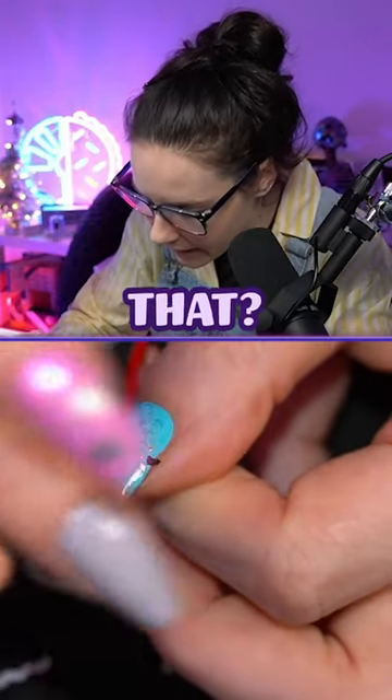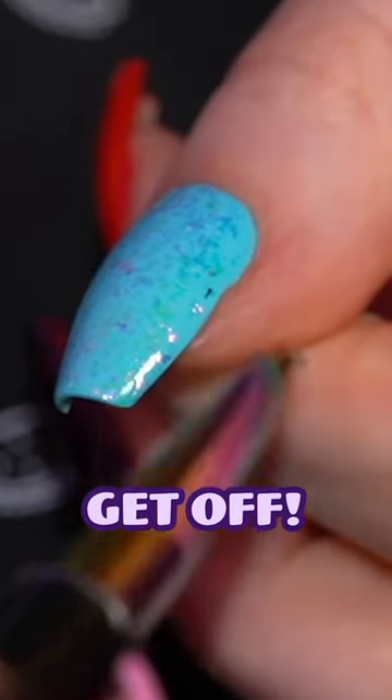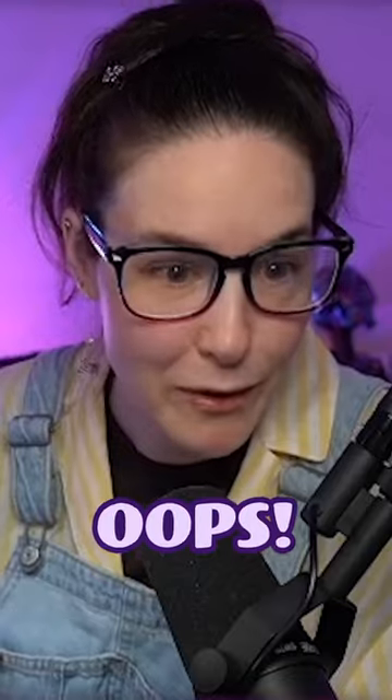What just — what is that? That is like a black piece of flake, get off. Where did that come from? It's so chaotic.